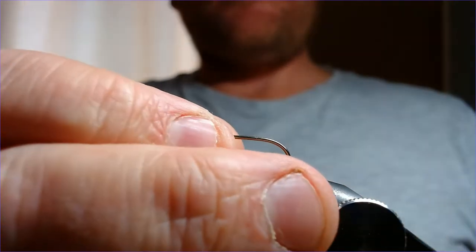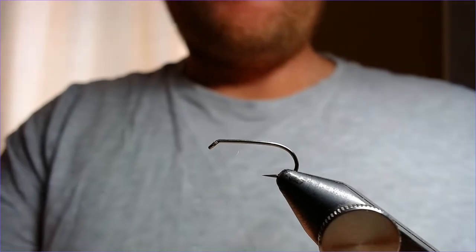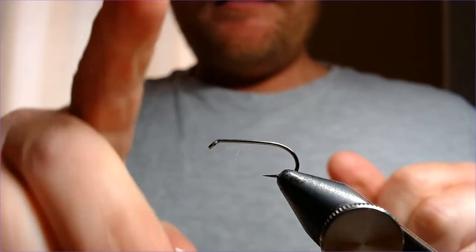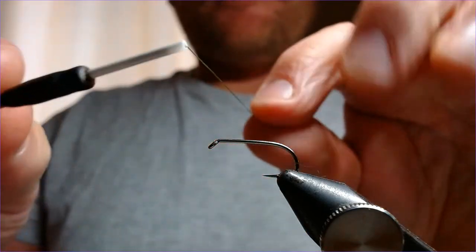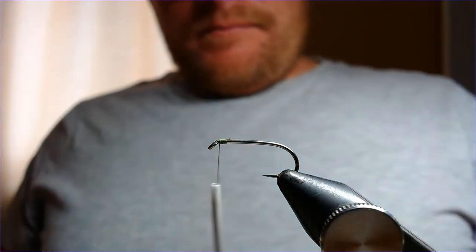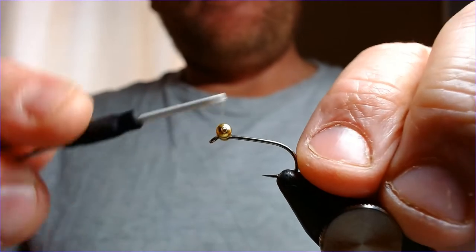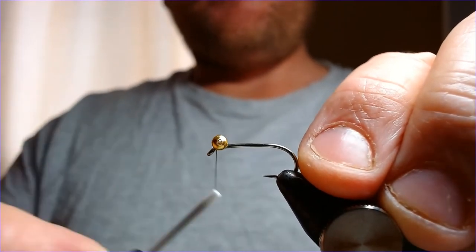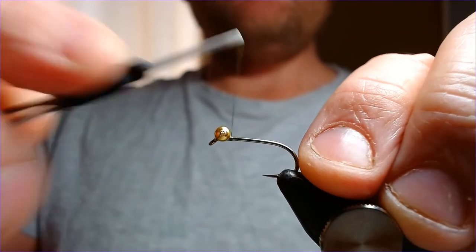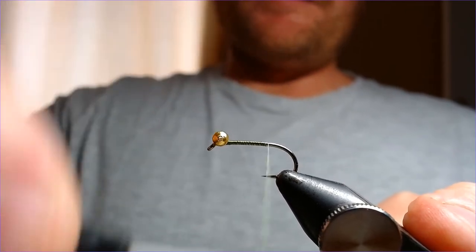Right, front hook - just put that in the vice and set the back hook aside for a second. Get the front hook - another size 8, but this is a cheap old hook because we're going to snap the hook off it, so no point using expensive hooks for this. This particular pattern has got a set of eyes on it, so the first thing I'm going to do is put the eyes on. Just whip in behind the head there, put the chain eyes on just behind the head. Nice figure of eight turns just to lock them in - perfect, smashing.